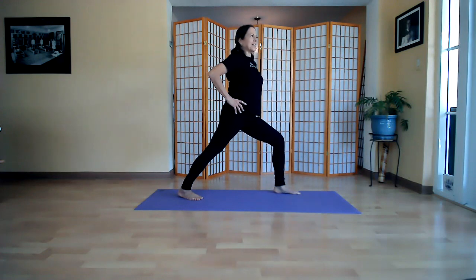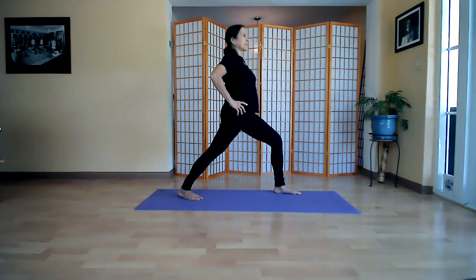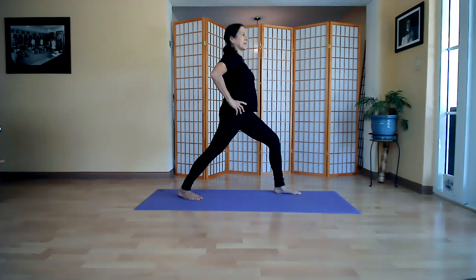Bring your arm back down. Now we just turn like we did before in the warrior — now we're on a different leg, stretching the left calf. Hold and ready — bring your arm up. Where do you feel it?